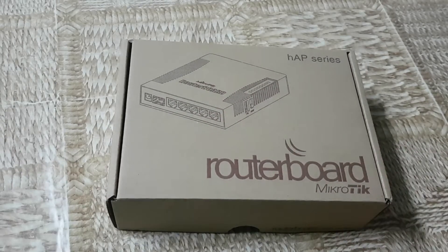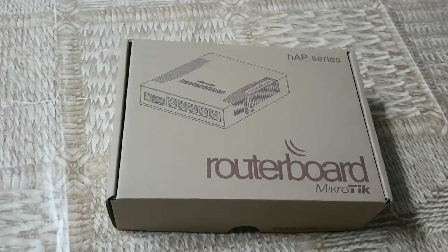Hello, this is an unboxing of the Microtech HAP AC, the latest model, a standard for every Microtech device.